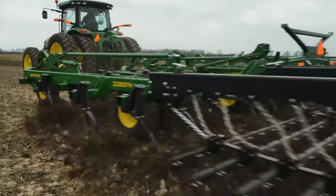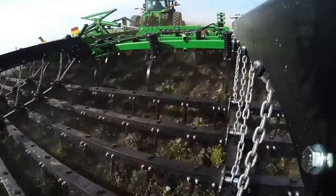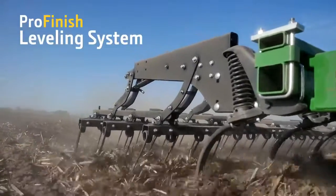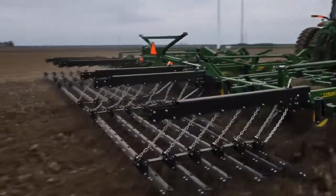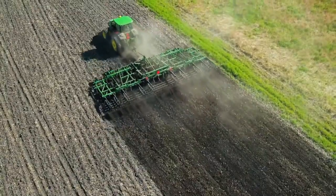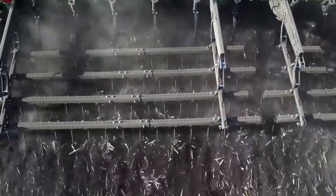You'll experience far better residue flow and reduced plugging too, thanks to the true 6-inch split-the-middle shank spacing and the ProFinish leveling system. Both deliver consistent results and 100% coverage for residue flow, soil mixing, and weed control across the full width of the implement.